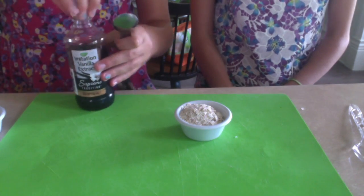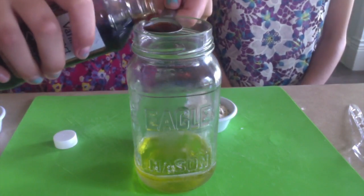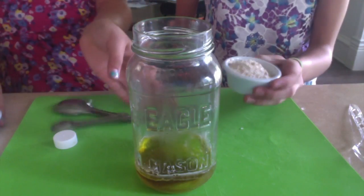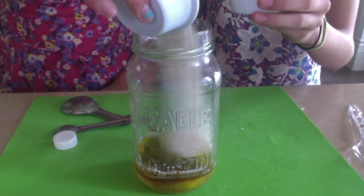I am going to add a teaspoon of vanilla into my mixture. Then we are going to add our oil, one ounce of oats and one ounce of sugar. In the instructions, we are just doing a half batch.